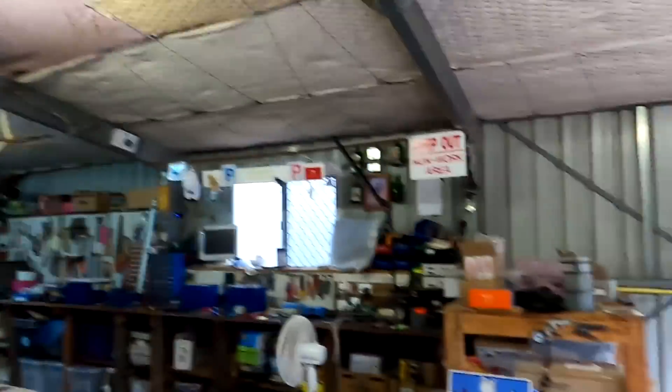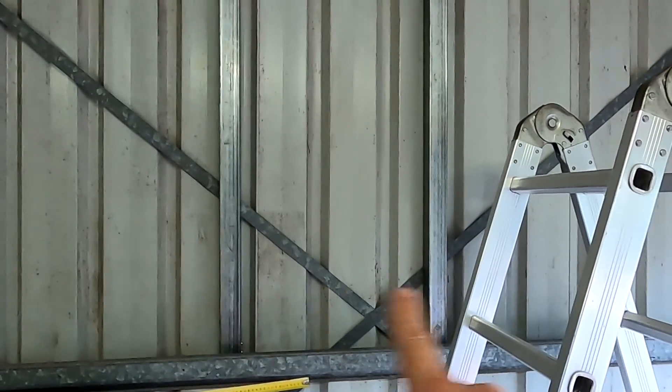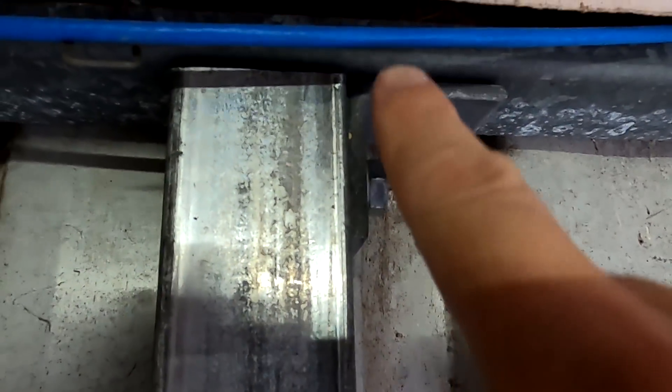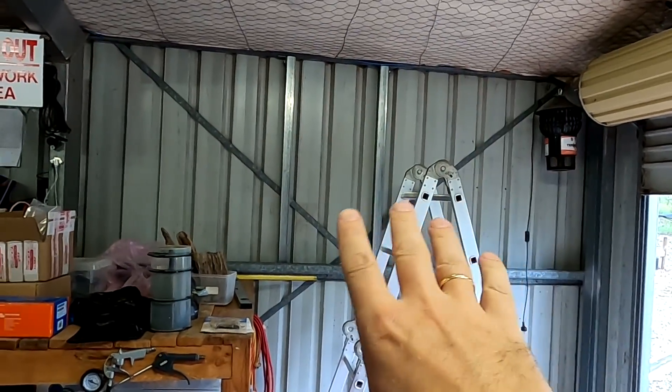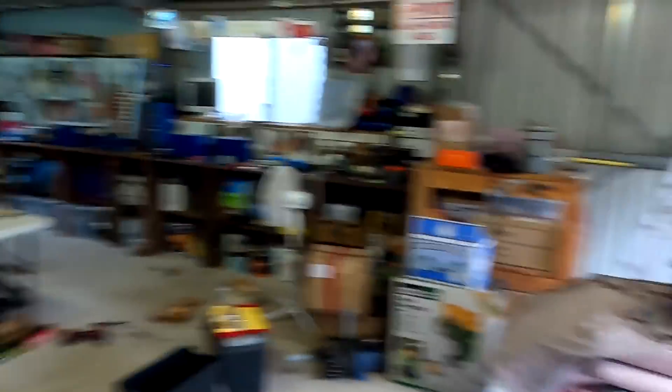Here we go — it's not bolted in yet, I just measured the right distance, but this is how it looks. We've got two metal brackets bolted down onto the beam, and a 90-degree angle bracket which I'll screw into the beam on the other side. This is all M10 — I can mount my Tesla on this wall with an M10 screw. I'm getting all the holes ready and then I'll bolt everything into position.